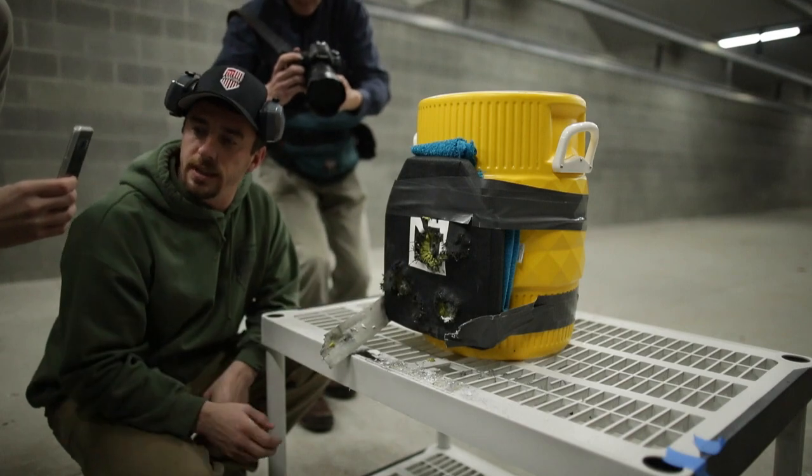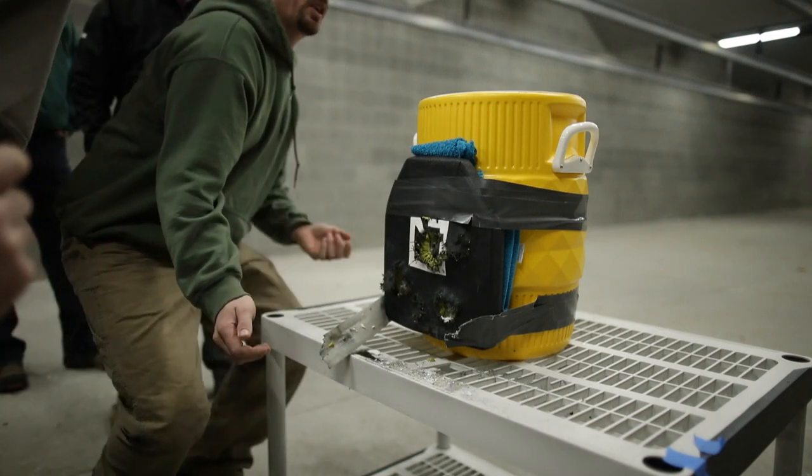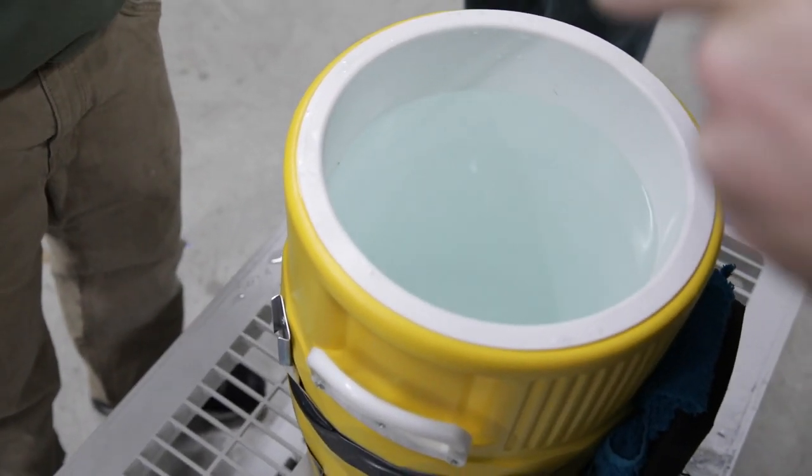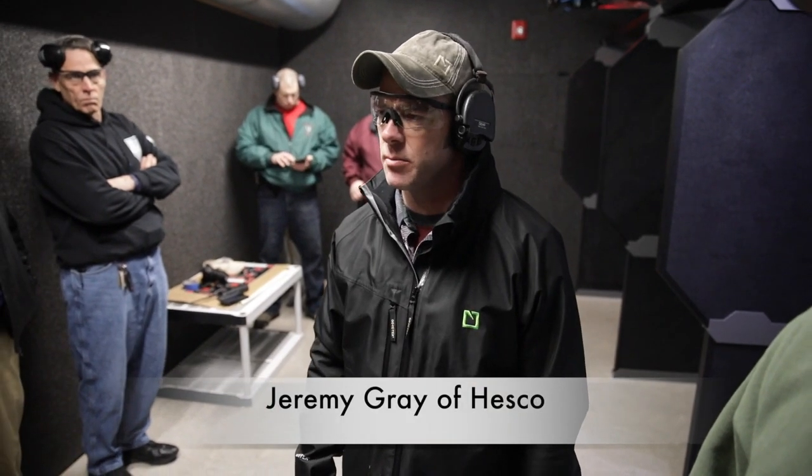They're all absorbed inside the plate. If you look down into the bucket, you can see as clear as water that there are no rounds that actually penetrated through. It's a very robust plate, and it can take a number of different rounds.